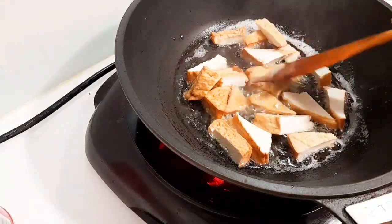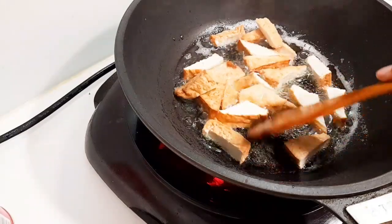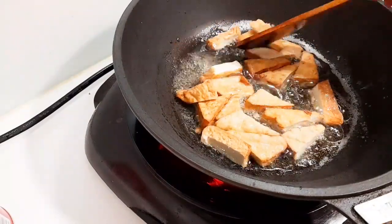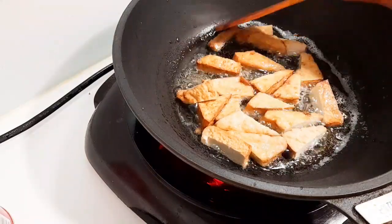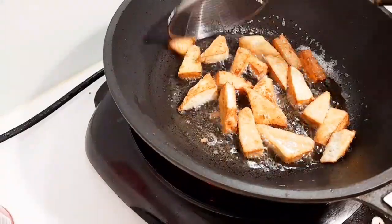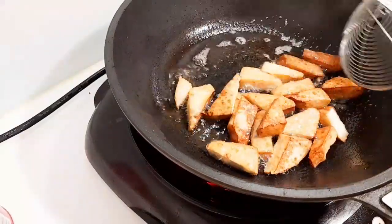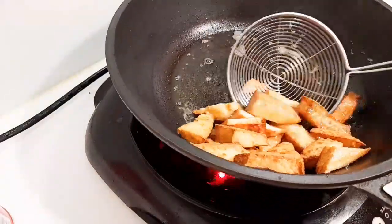Goreng tahu hingga terlihat kuning kecoklatan. Tahunya sudah berwarna kuning kecoklatan dan ini sudah boleh diangkat.